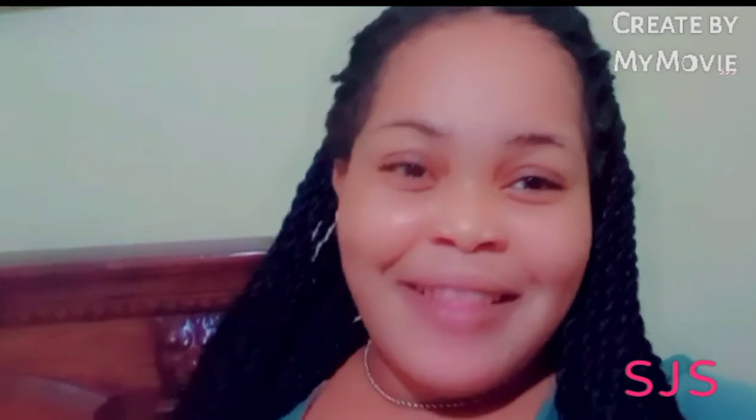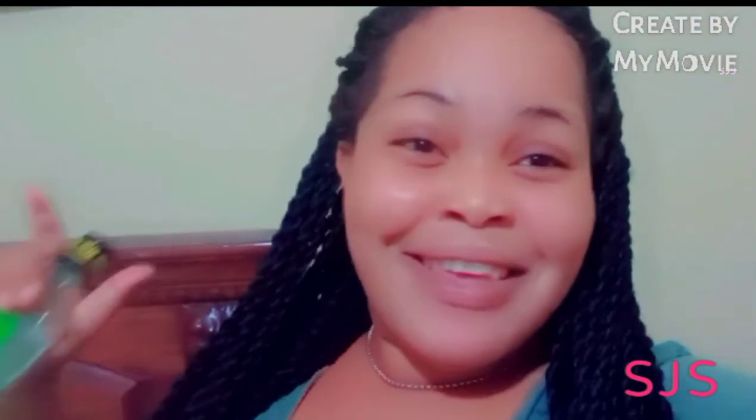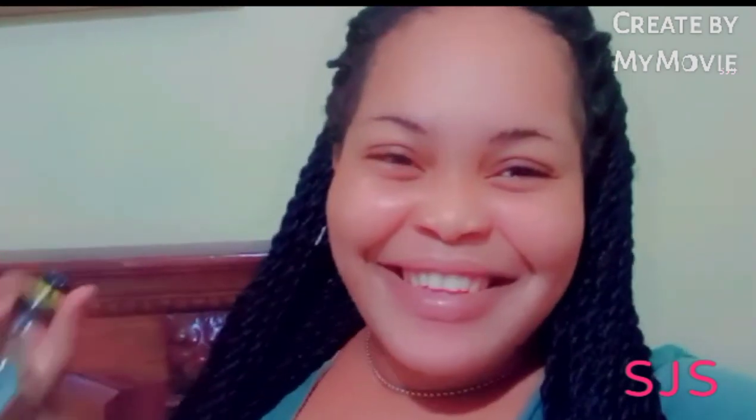And you will be fine. Thank you for watching. Remember to like, share, subscribe, comment, and watch your ads. Bye guys!